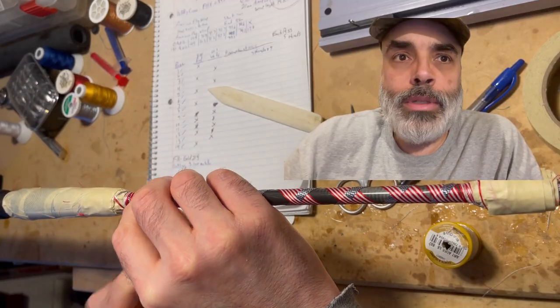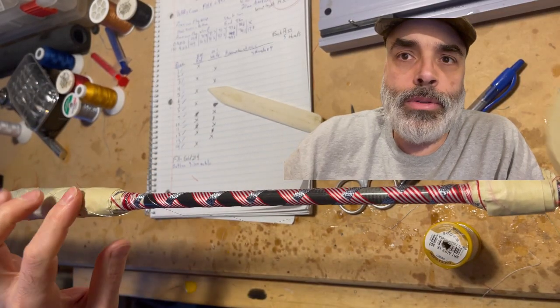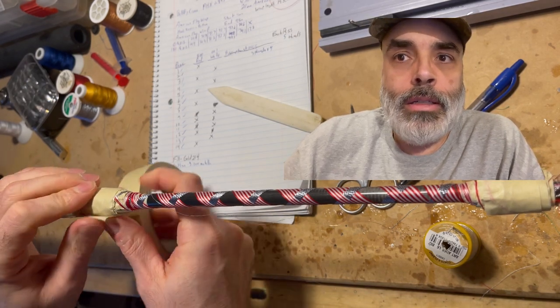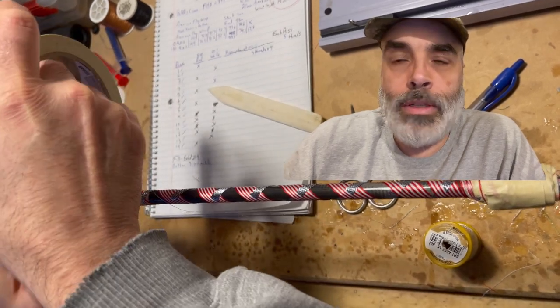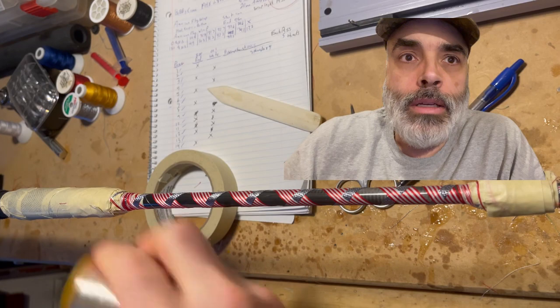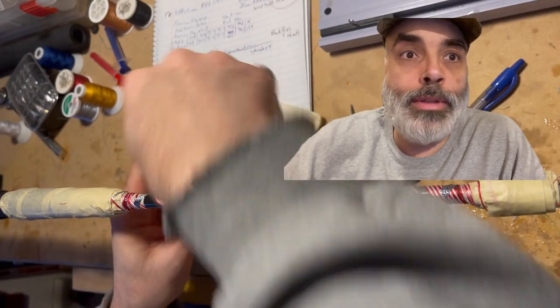I've got the bottom portion of the flag finished. Now I'm going to go through with the single metallic to outline the flag — I just go around the four parts of the flag so you can see the difference.